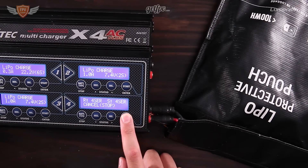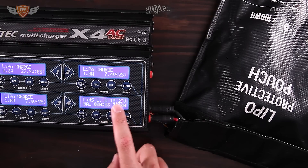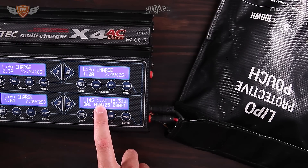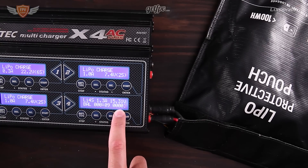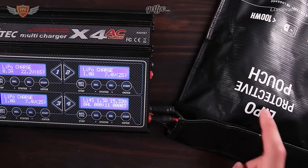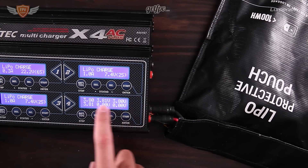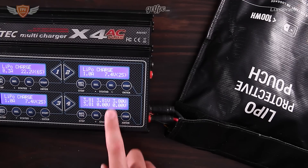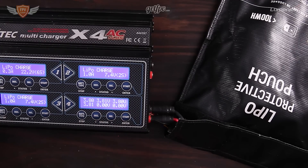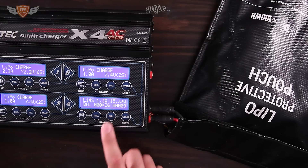Now it's showing the voltage the battery is currently at, the amps it's charging at, the time elapsed, and how many milliamp-hours have been put back into the battery. If you scroll through, you can see the voltage for each individual cell. When it charges properly it will balance all cells up to 4.2 volts — that is the final cutoff of the charging sequence.